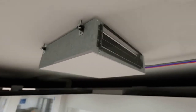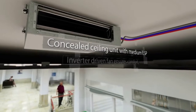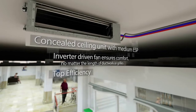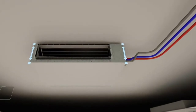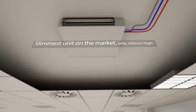The inverter-driven fan on our concealed ceiling unit ensures comfort no matter what the design of ductwork and grills is. We also improved the efficiency on our units, stretching the standard again. Finally, being the slimmest on the market, it maximises the functional area to the fullest.